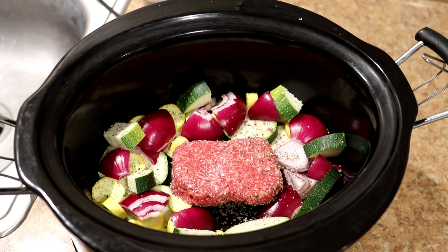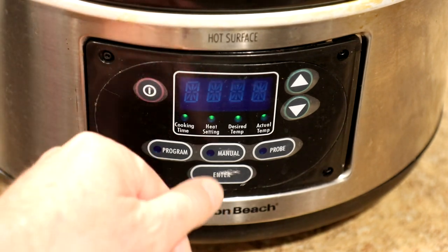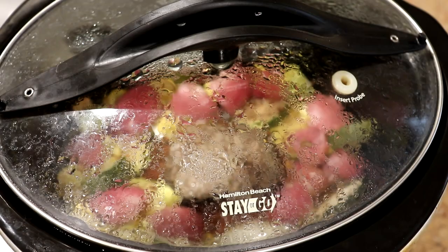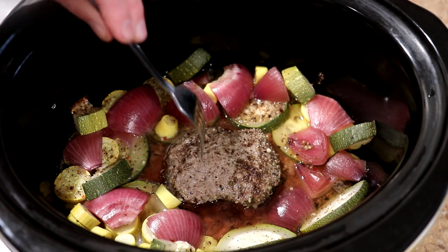We'll get the lid on there and I'm going to cook this on high. It's been about two hours now — this smells really good — so let's take a look.